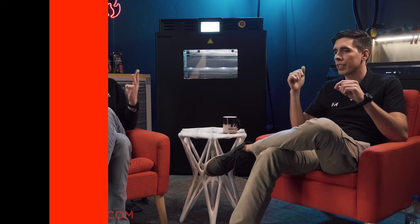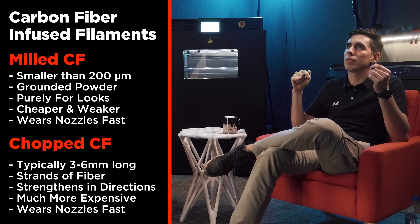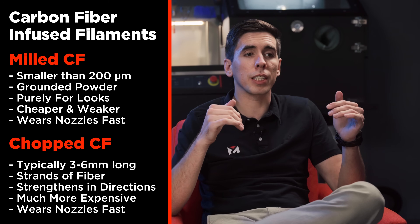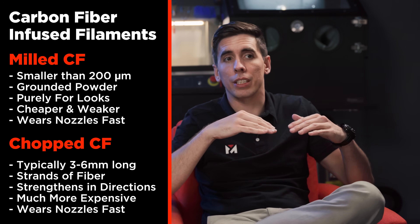Filaments have different types of carbon fiber embedded in them. You've got either milled carbon or chopped carbon fibers, with different grades having different tensile moduli. Generally, milled carbon makes stuff weaker but it looks nice, whereas chopped carbon actually adds to the rigidity and stiffness.